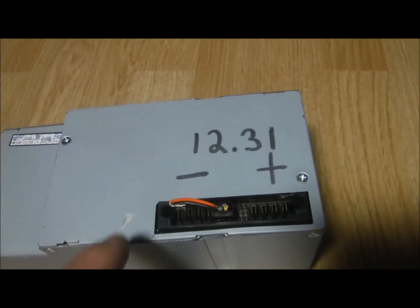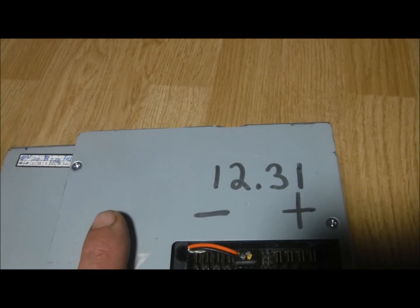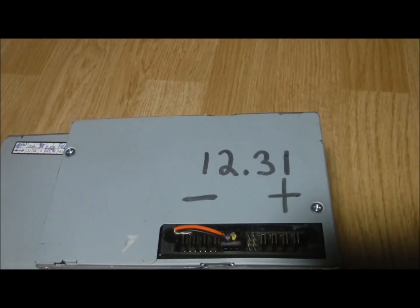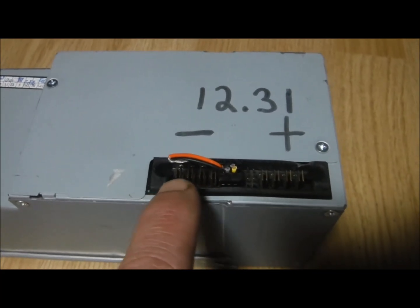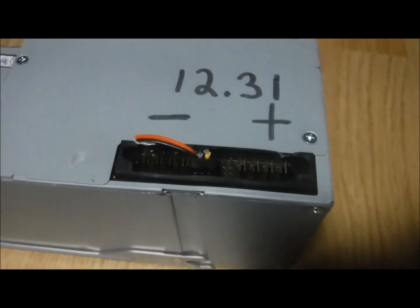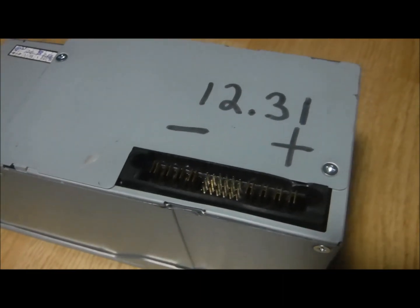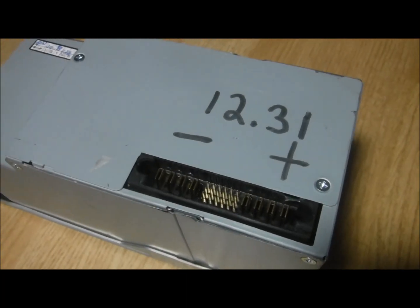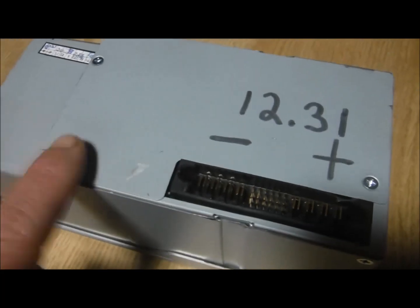On this particular one it's 12.31 volts. I have another one that's 12.6. This side here, this group, is your negative, and this group here is your positive. There's a bunch of other pins in there but those are pretty much unimportant. The only ones that really are important are those two that turn the whole unit on.